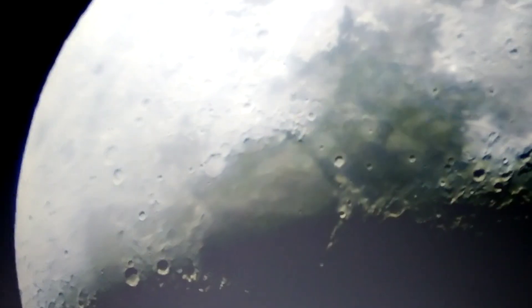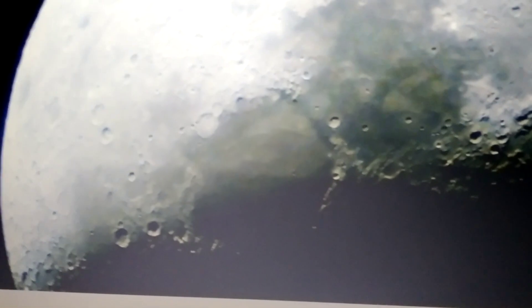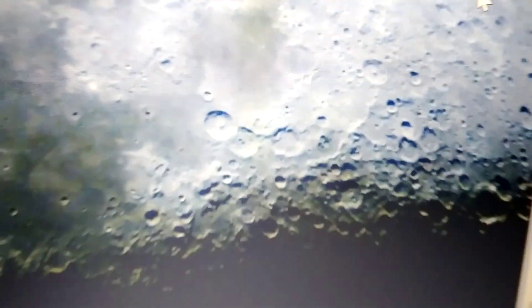We are capturing the moon through the SV105 electronic eyepiece camera. You can fit this camera right at the end of your telescope at the focuser. You can see craters very clearly, as well as mountains, hills, and many other topographical features. Let me move it a little bit.